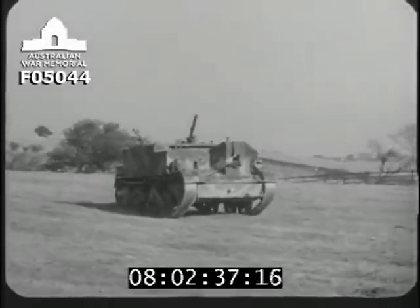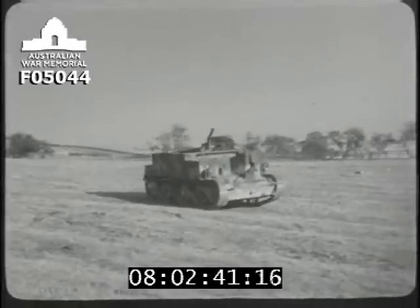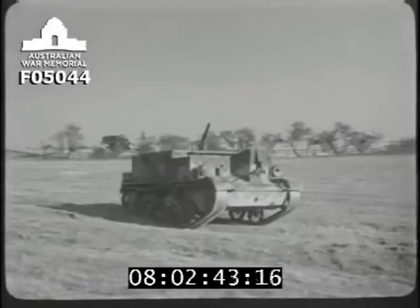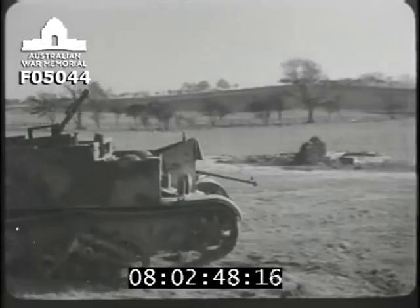It isn't easy to throw grenades from a moving carrier. You need a lot of practice. Make an oblique approach to the target. Keep about 20 or 30 yards away from it. To show you how it's done, we'll stop the carrier for a moment.